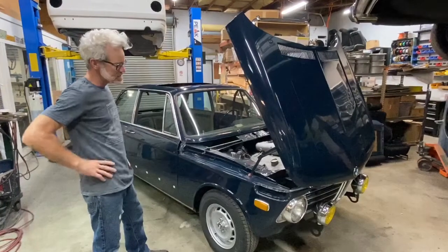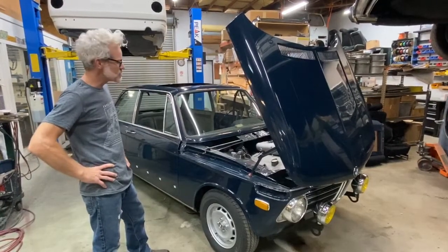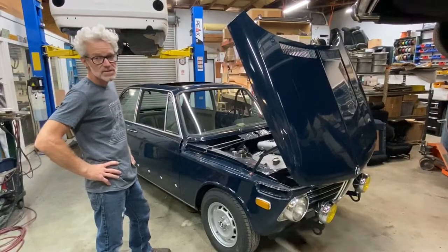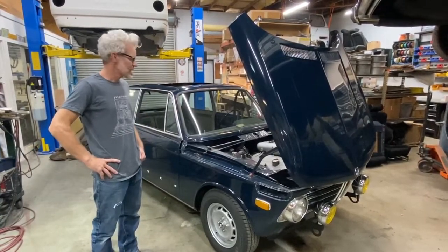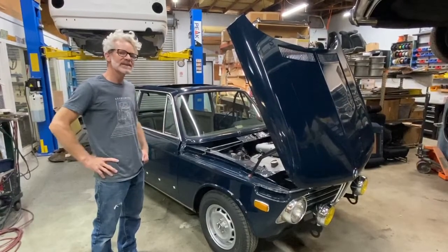It's a 1973 Atlantic Blue 2002 TII. It kind of came to us as a basket case and we're cobbling it back together on a budget.